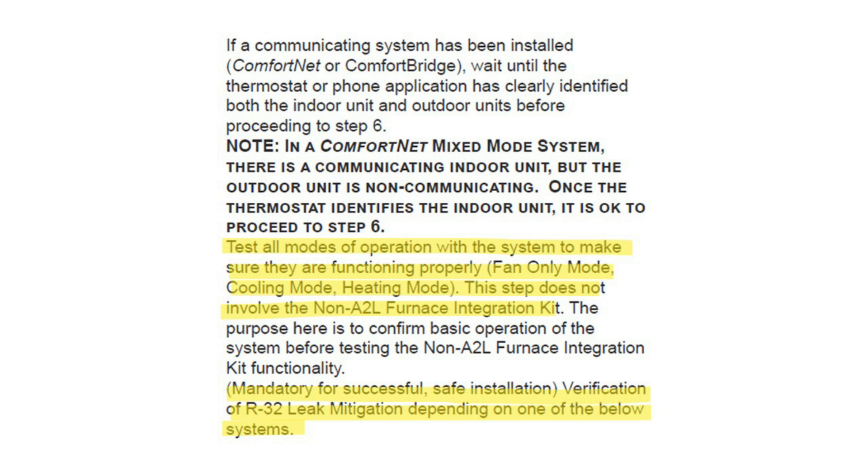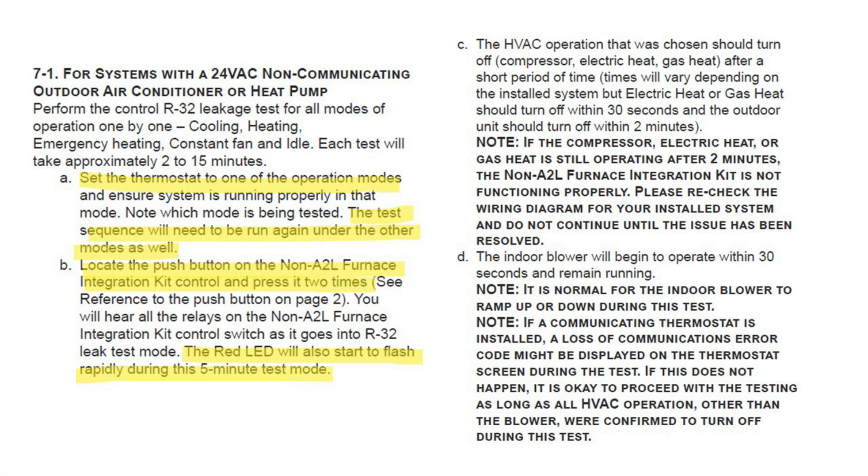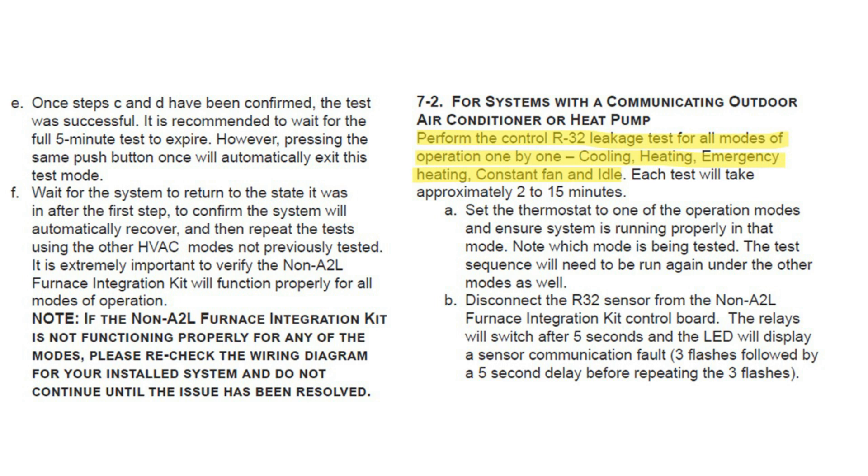Mandatory for a successful, safe install: you must verify the leak mitigation kit depending on the system. When running the test with the mitigation kit, set the thermostat to one of the operating modes and push the button twice within a 5-second period. The red LED will start to flash rapidly during the 5-minute period. Assure the outdoor unit has stopped operation and the blower is operating. Perform the R32 leakage control test for all modes one by one: cooling, heating, emergency heating, constant fan, and idle.